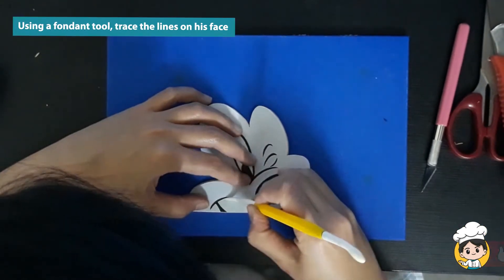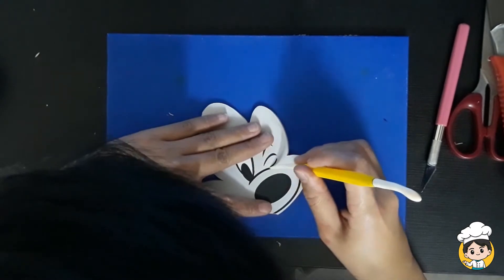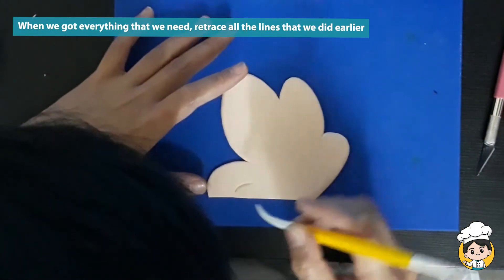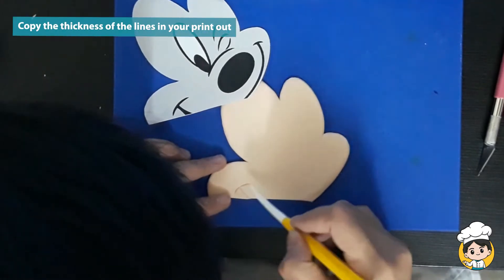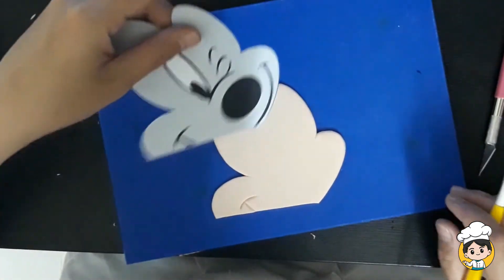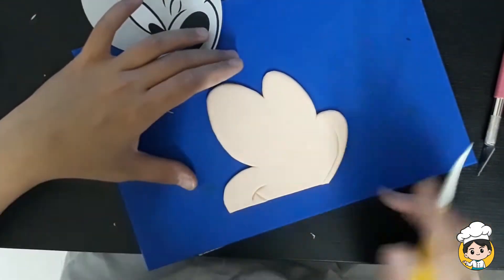Using a fondant tool, trace the lines on his face. This will serve as a guide for us to follow later on when we remove the pattern. You can do this as gently as possible, just enough so you can see it later on. When you've got everything that you need, retrace the lines that we did earlier. You can put your pattern side by side so you'll have an idea of what to do next — imagine that you are drawing Mickey Mouse but using a fondant tool. If you cannot see some of the lines that you made, simply put your pattern back and retrace it.